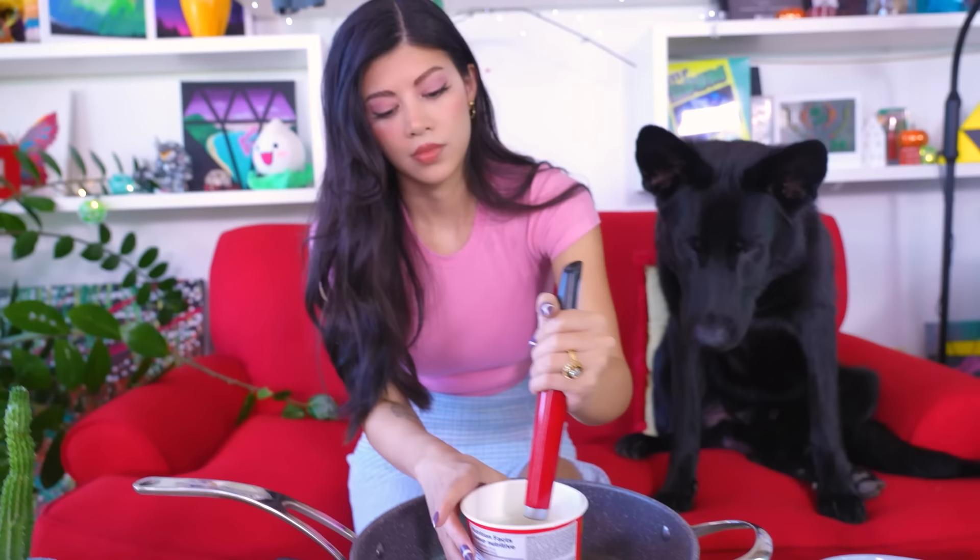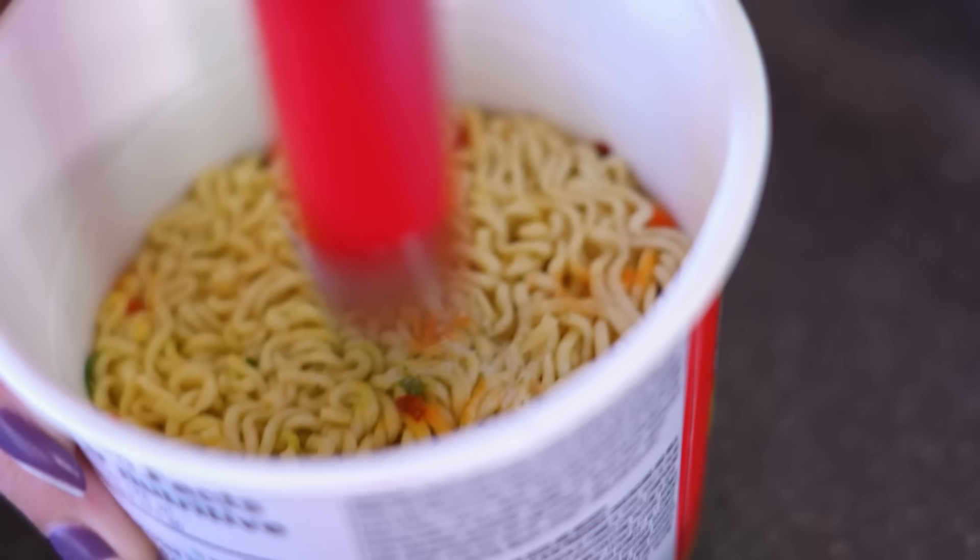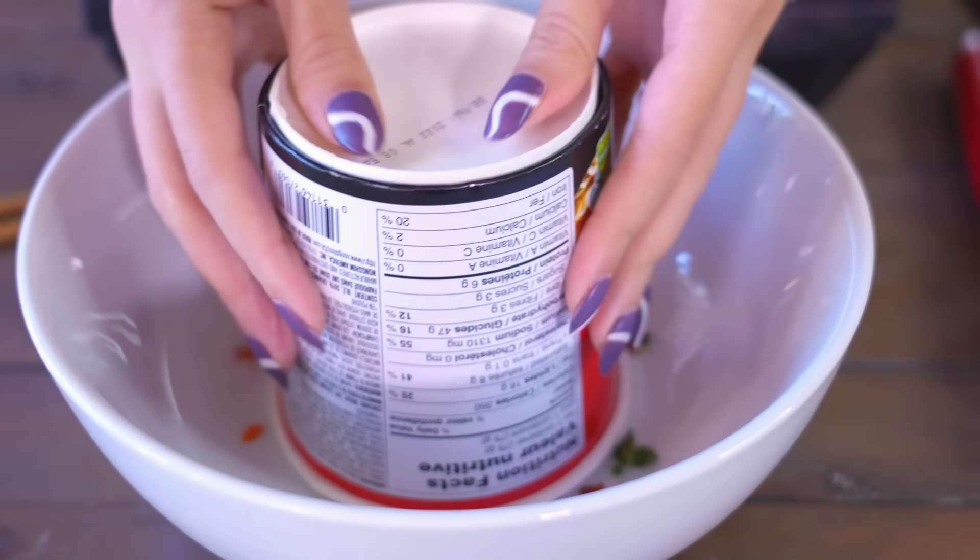This already has the veggies in it, so we're going to put it in here. This is as hard as a rock. Okay, now we got to smash this. There are noodles flying everywhere. I have an idea — that would hurt my fingers doing that.